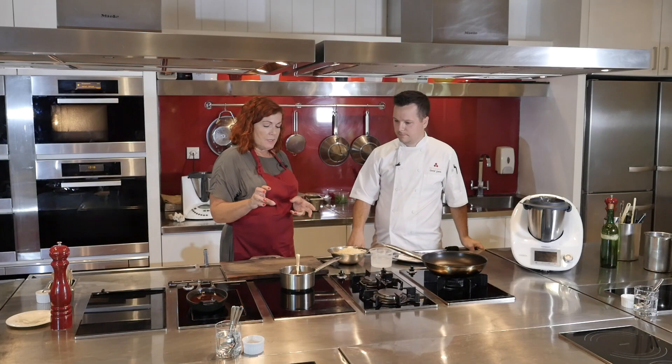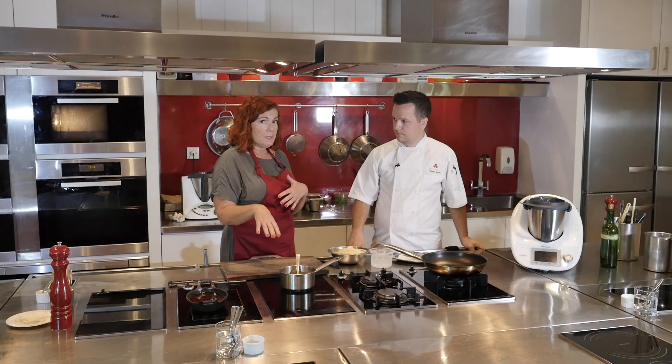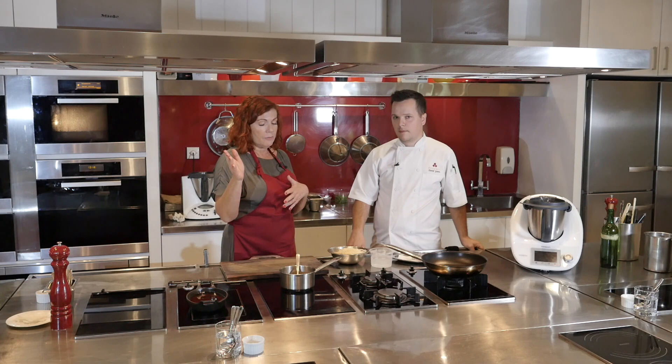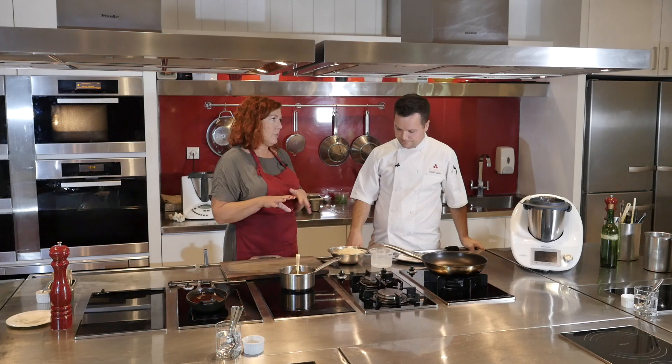The pork terrine is going to be served with caramelized onions that have curry leaves and raisins and a few other yummy things in it. You could actually do those in the Thermomix, and I might put a link up for that version, but we've done it on the stove today — cooked for a very long time.